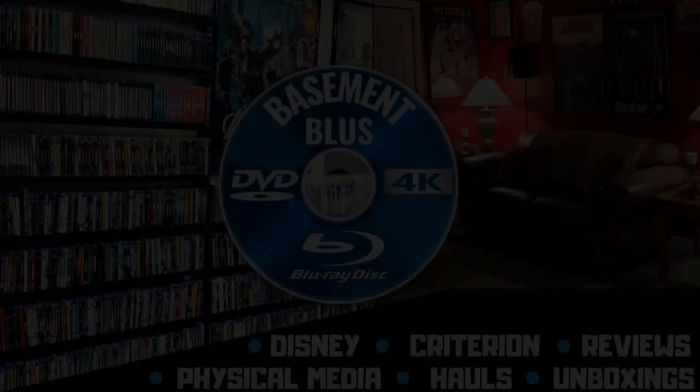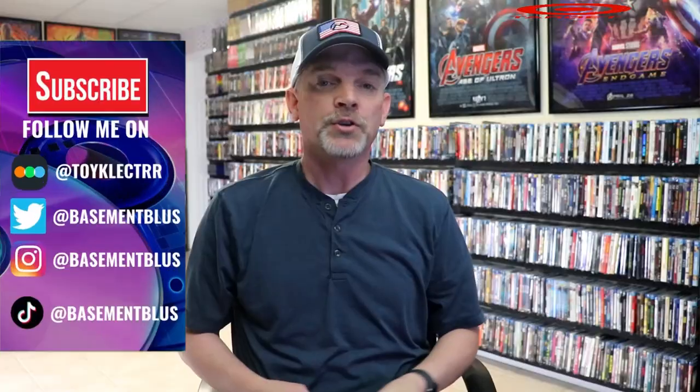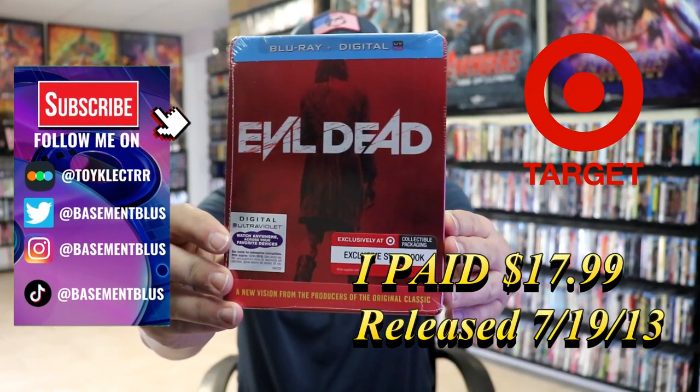Hey, Tony here. Today I'm going to do an unwrapping of the Target-exclusive Blu-ray Steelbook for Evil Dead, so stick around. Today I wanted to take time to do an unwrapping of the Evil Dead Target-exclusive Steelbook.